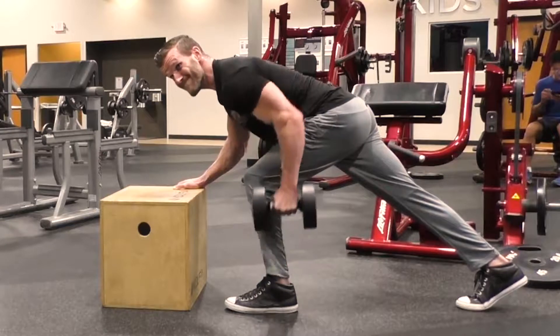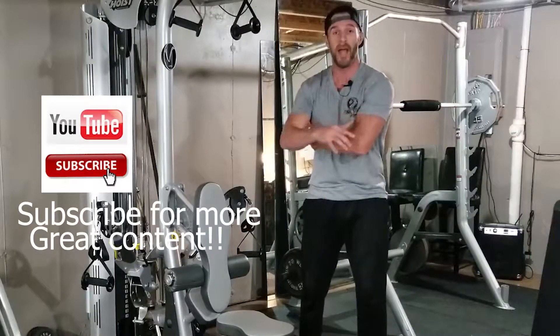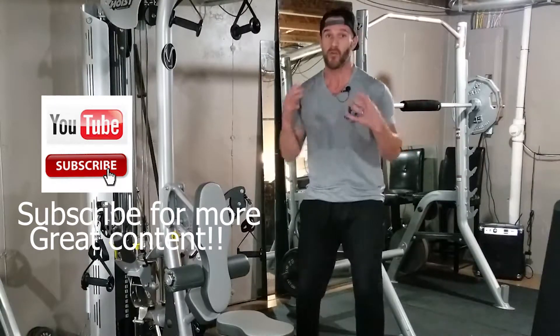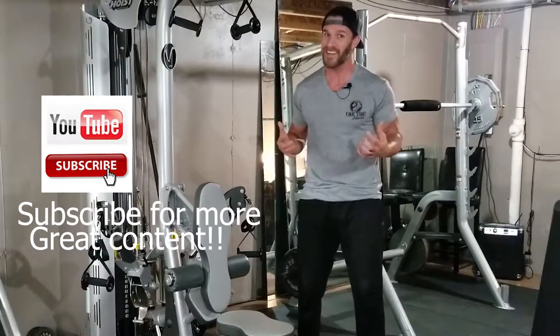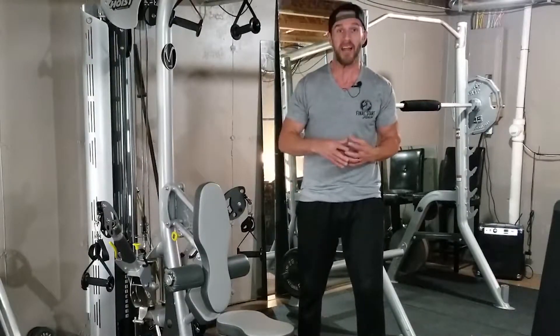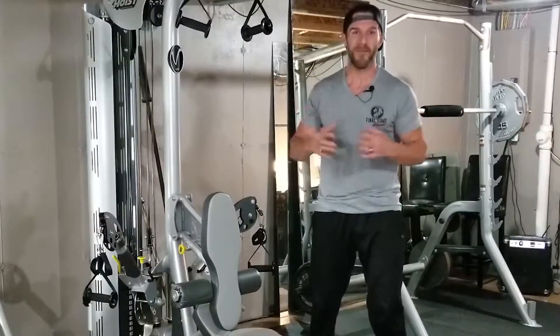This is a great exercise to isolate the lats — for you ladies that are wanting to tighten up that mid-range of the back, or the guys who just want overall definition of the lats. This is going to be a great exercise, but unfortunately this one gets botched up quite a bit. So we're going to go over all the mechanics and make sure that you potentiate the amount of muscle that you can recruit.